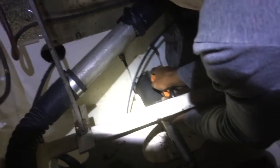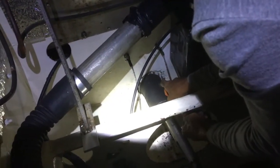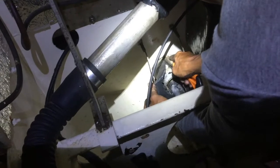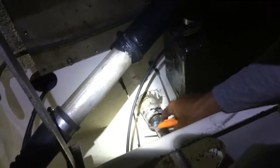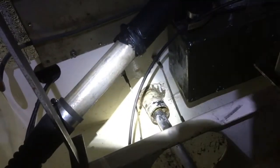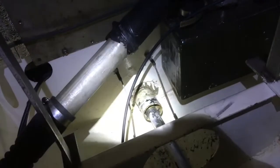So this morning, it's 6:15am, and this is the morning we're going to attempt to change out the shaft seal. We're having to cut off the old rubber hose. Okay, it's coming away there — that's good. Okay, that actually came away a bit easier than we thought. I'm surprised.